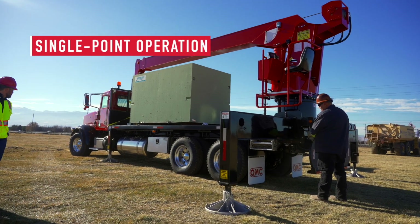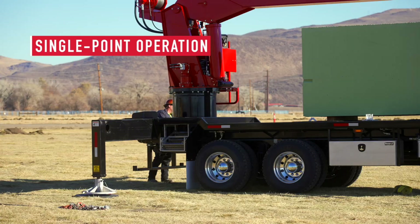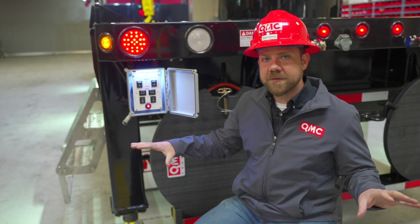From here we can actuate each of those cylinders via an electric over hydraulic solenoid. Operators only need this one simple box in order to control all the outriggers in their system.